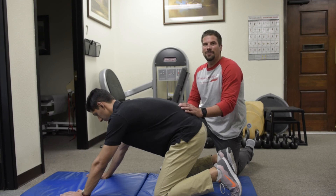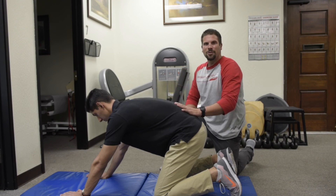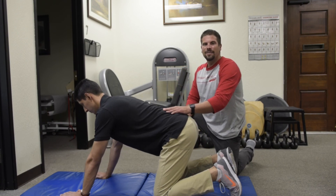Stuart McGill's laboratory research has pretty much shown that. So we want to make sure that if a load is on your back or you're holding it in front, you maintain neutral spine to reduce the likelihood of injuring your back.